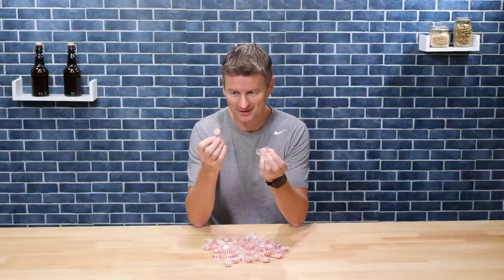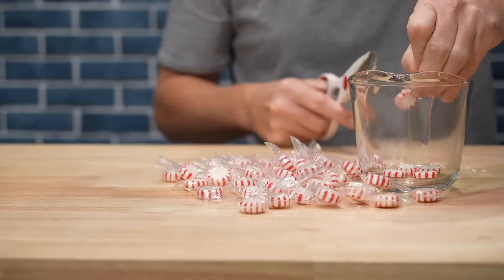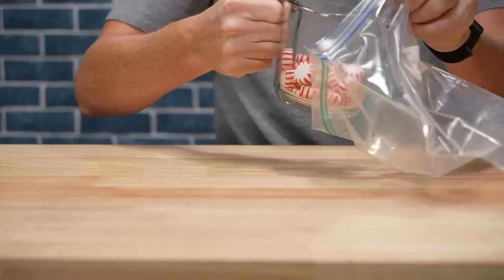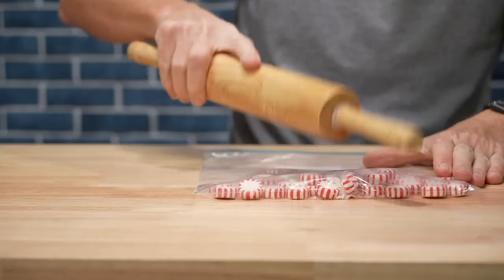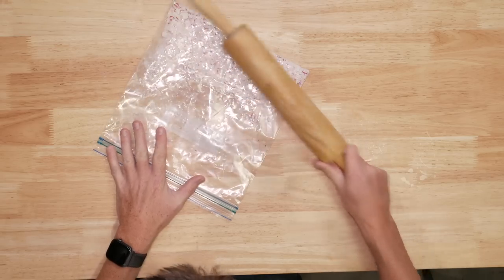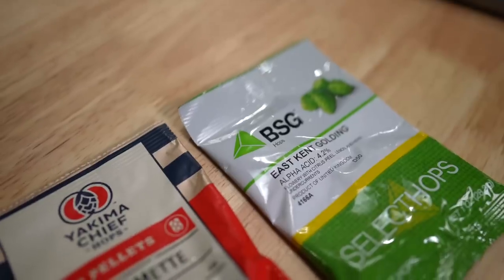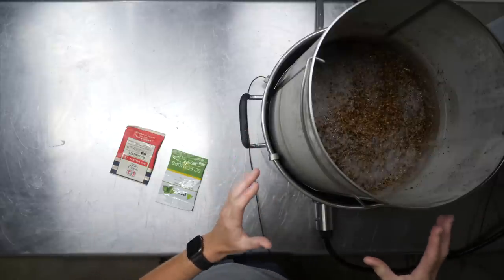Individually packaged. Splendid. Crushing them up is going to make it a lot easier to melt, but I'm not quite at that stage yet. Draining the grain basket now — ready for boil.